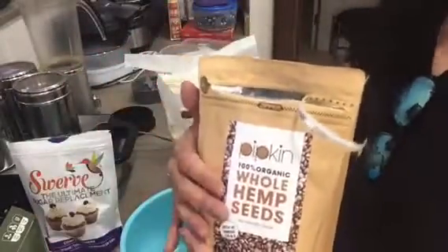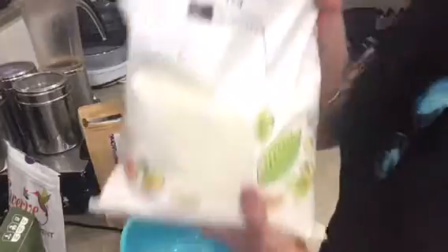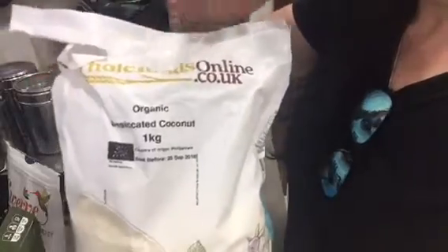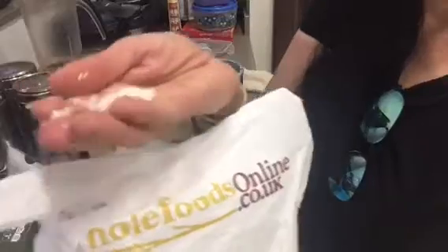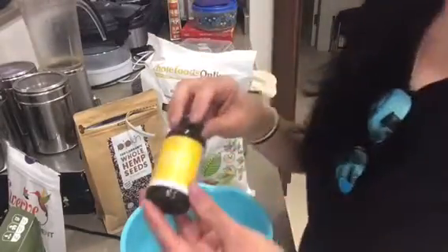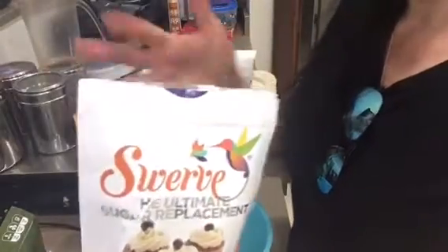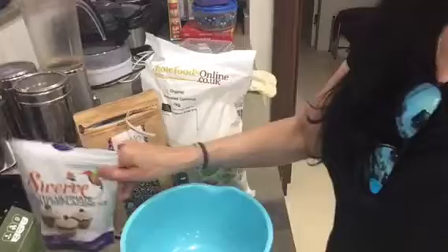I'm going to use the unshelled ones today in this recipe. Next we need unsweetened desiccated coconut flakes — not coconut flour, please don't mix that up. These are coconut flakes that are unsweetened, and that's what they look like. Next we'll need vanilla extract, and this is completely optional. You also need a sweetener — just a little bit of it, but it's optional.